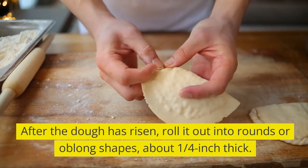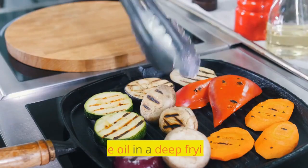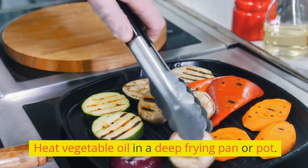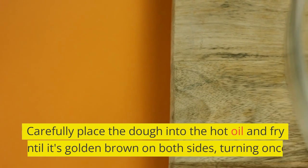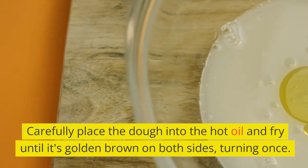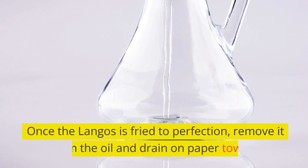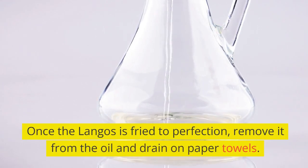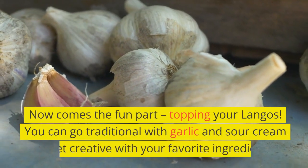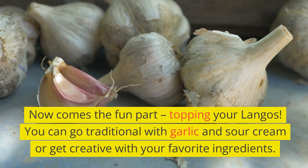After the dough has risen, roll it out into rounds or oblong shapes, about one quarter inch thick. Heat vegetable oil in a deep frying pan or pot. Carefully place the dough into the hot oil and fry until it's golden brown on both sides, turning once. Once the lángos is fried to perfection, remove it from the oil and drain on paper towels. Now comes the fun part: topping your lángos. You can go traditional with garlic and sour cream, or get creative with your favorite ingredients.